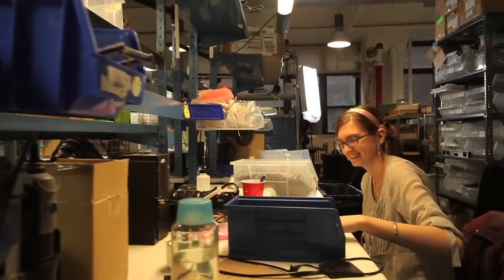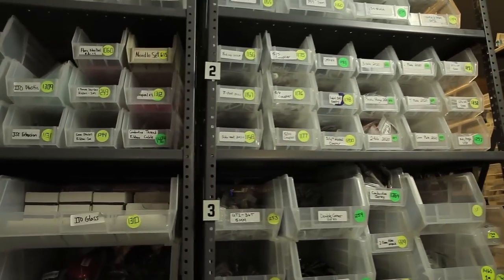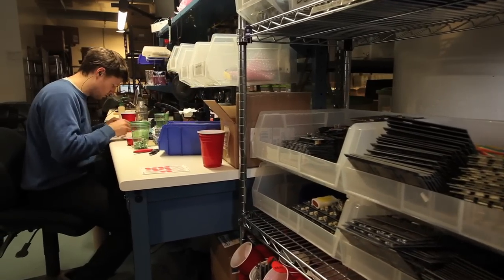Each Pro Trinket is designed, engineered, manufactured, and shipped out of the Adafruit factory here in downtown Manhattan. Do you have a project that could use an Adafruit Pro Trinket? I'm pretty sure you do. If so, pick one up today at the Adafruit web shop.